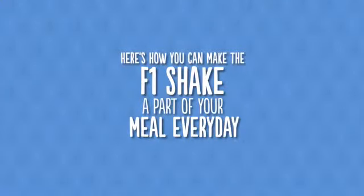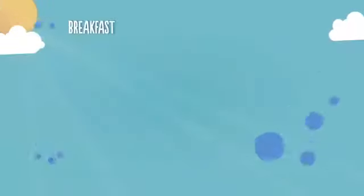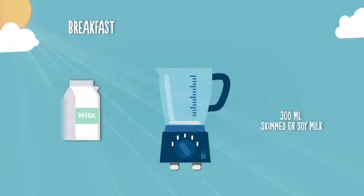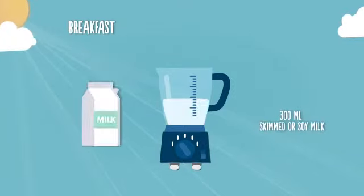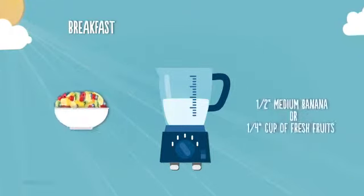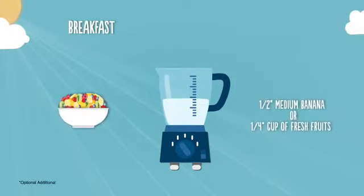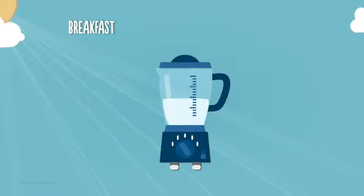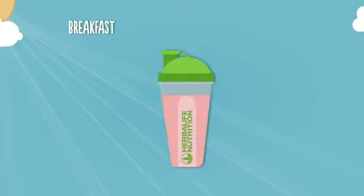Here's how you can incorporate the Herbalife F1 Shake Mix into your meals every day. For breakfast, add 25 grams of F1 Shake Mix, 300 ml of skimmed milk or soy milk, 6 grams of personalized protein powder, and half a medium banana or one-fourth cup of pineapple, watermelon, or pomegranate. Blend them well for a delicious and nutritious shake.